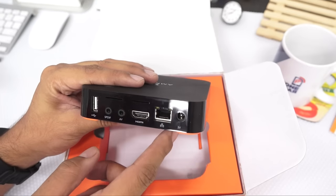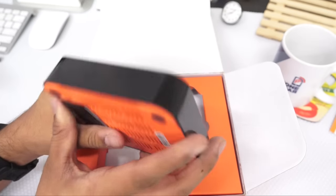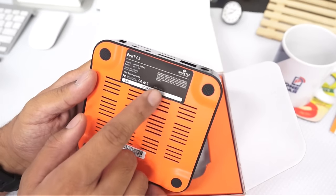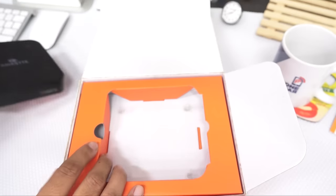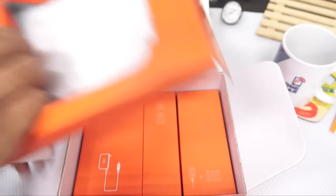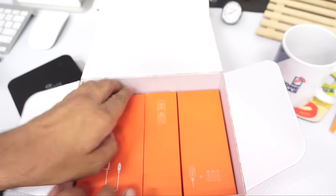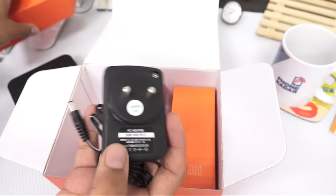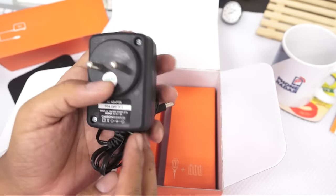You can also directly connect to the internet. There's a 5-volt power socket, and on the bottom there are vents for heat to escape. It's clearly marked as a made-in-China product. The package includes a 5-volt AC adapter.